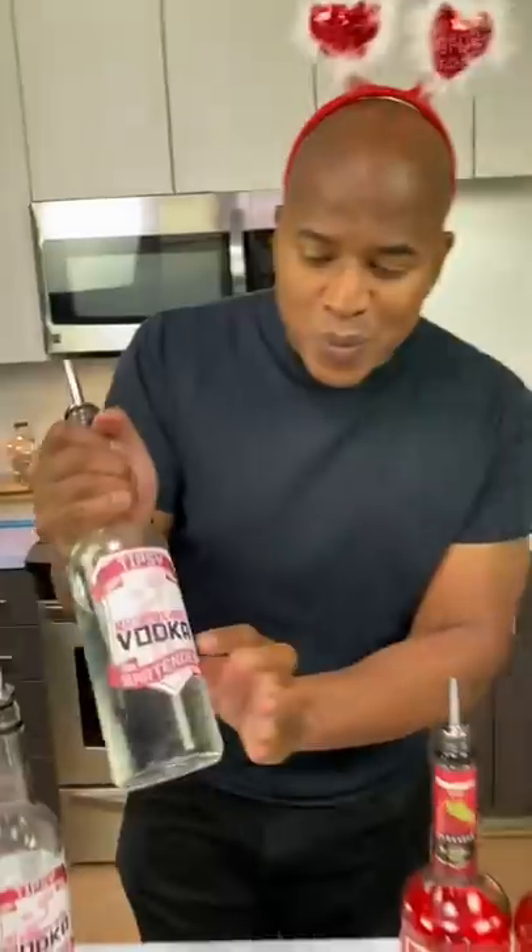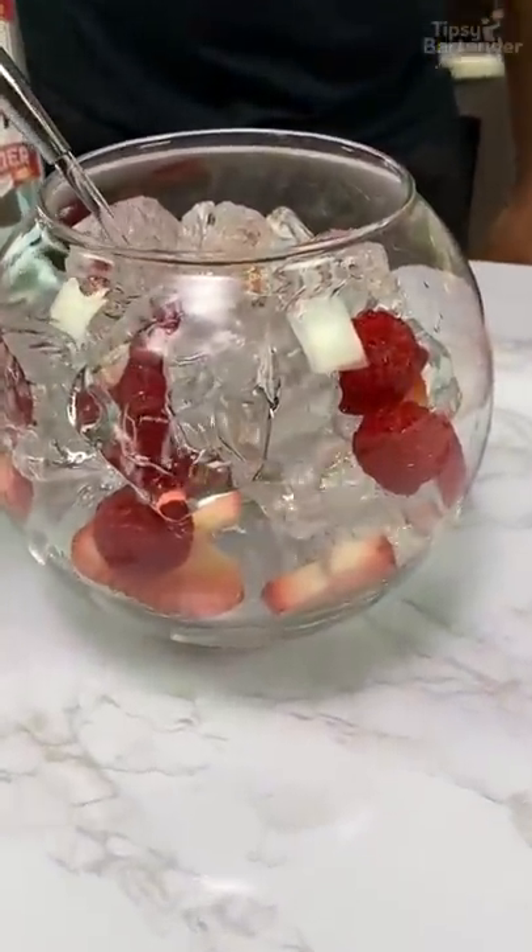Now we come behind that with some raspberry — one, two, three. Next one, strawberry vodka — one, two.